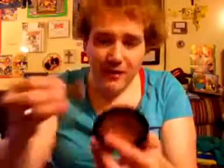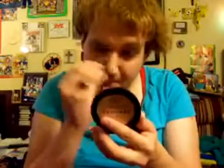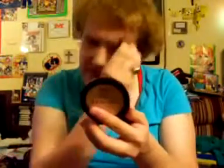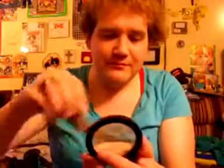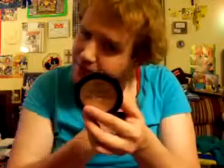Pardon me while I powder my nose. Definitely kills the shine, and you don't want to reflect the nose. It's gonna cover your blemishes as well, if you see any in the mirror.